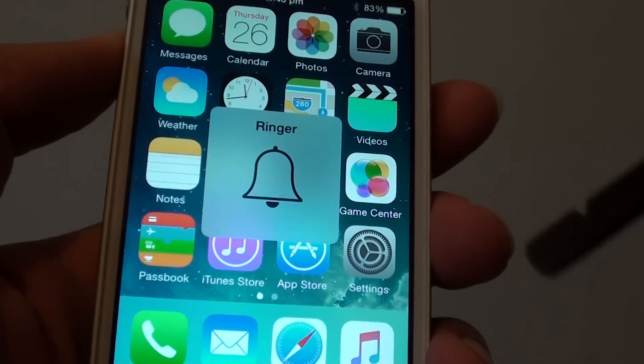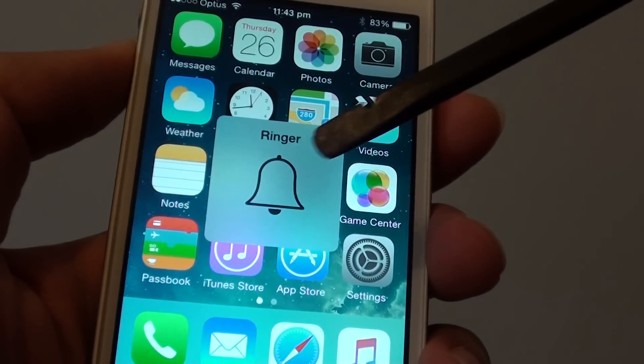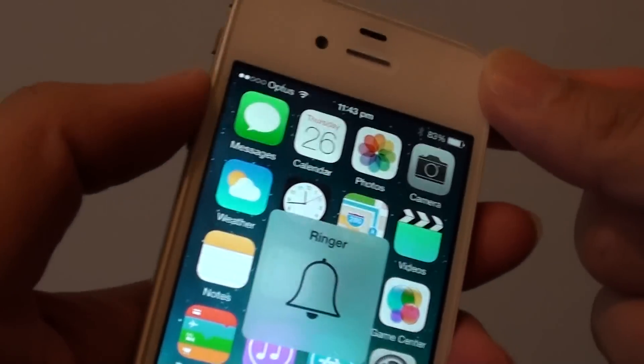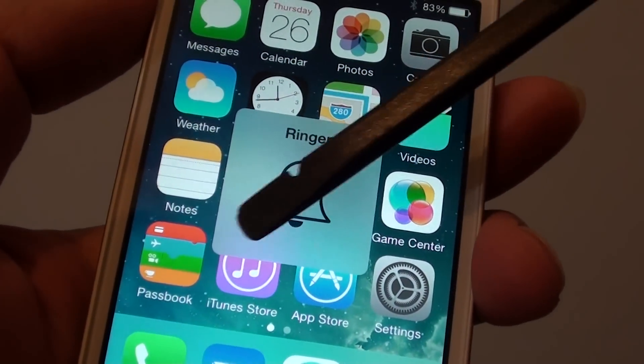How to fix a problem with your iPhone 4S when the volume bar has disappeared and the volume is not working. You can see here if I press on the volume key, nothing shows up.